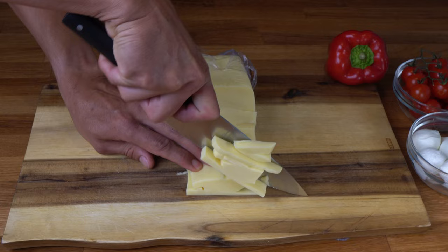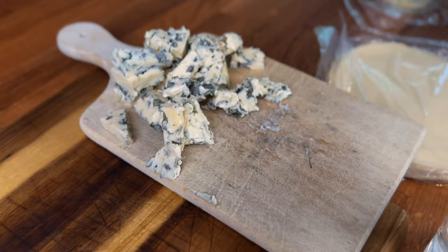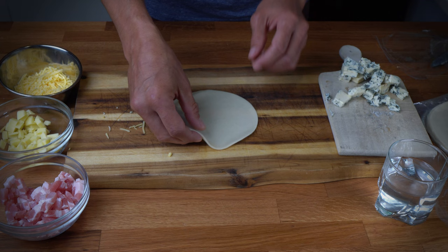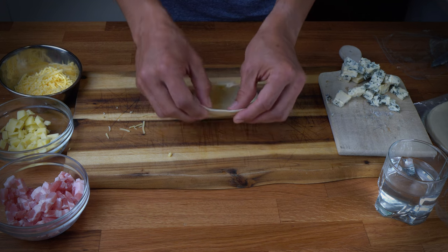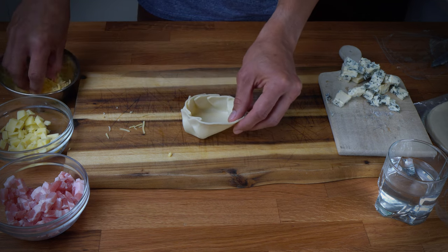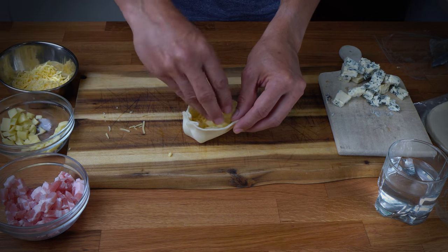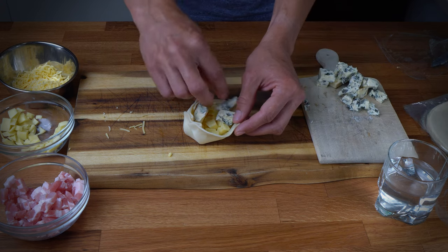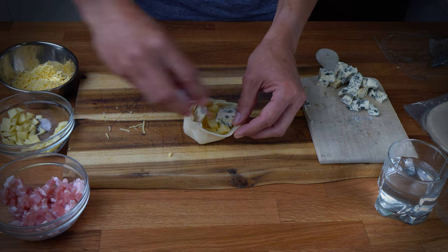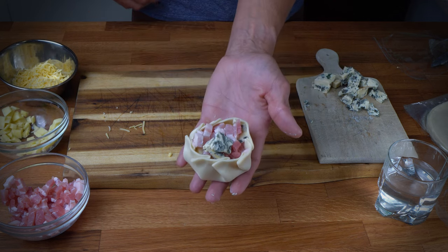I will cut some mozzarella cheese in small pieces and also some blue cheese. For these ones I already have some bacon that I pre-cut in small cubes. First I will start folding the edges of the dough to build the basket shape. Now I will put something like 50 to 60% of mozzarella inside, and now some blue cheese, and at the end the bacon. Easy, right? Let's go to the next one.